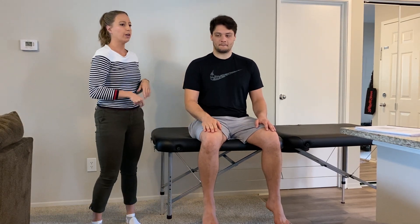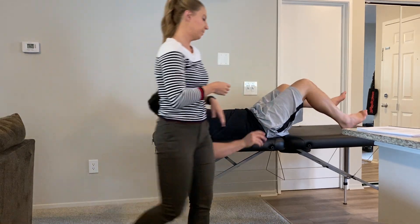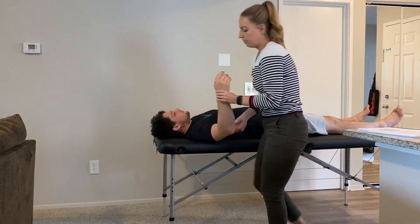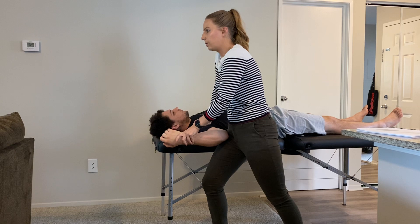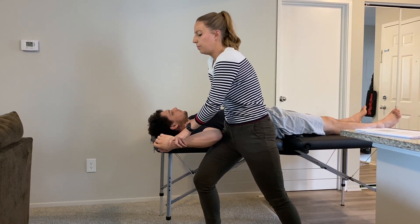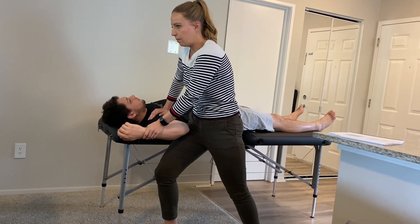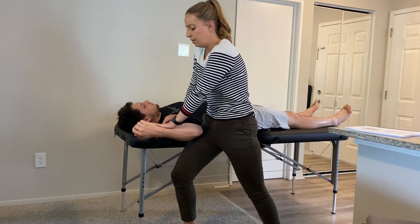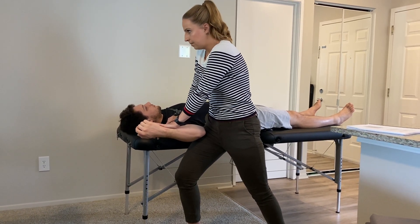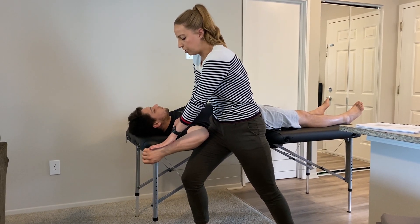Lastly we have the subscapularis, which is a humeral internal rotator. Patient lays back supine. Since it's an internal rotator, I stretch it by placing him into shoulder external rotation. I stabilize the humeral head and his elbow with my hip, then push into external rotation. Taking him up a couple degrees from maximum, I ask him to bring his hand downwards in a throwing motion, hold, relax, and then bring him slightly further into that passive stretch in external rotation.